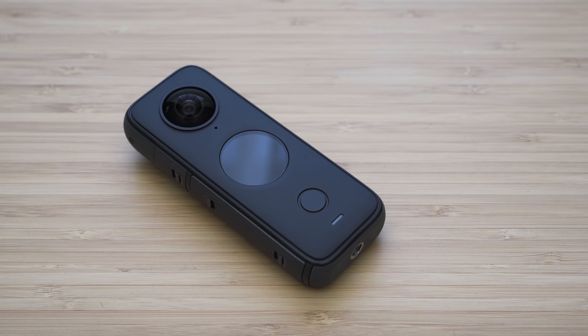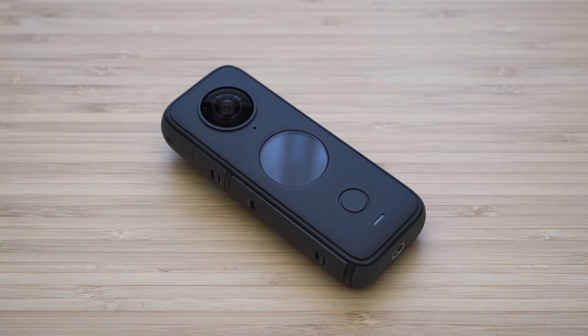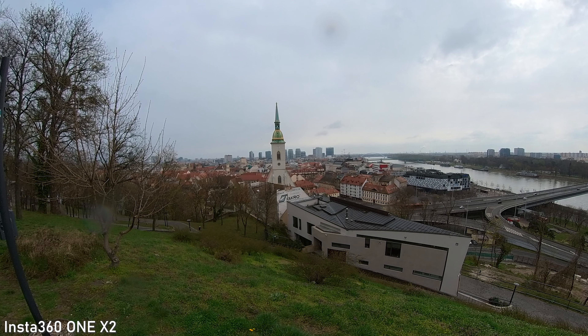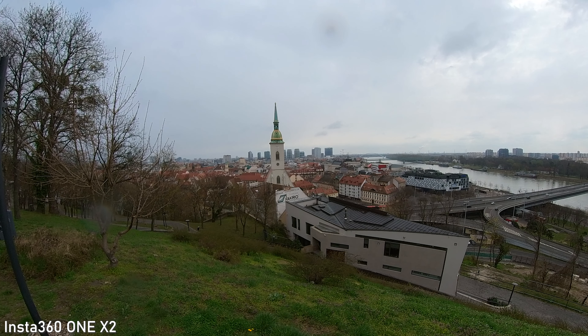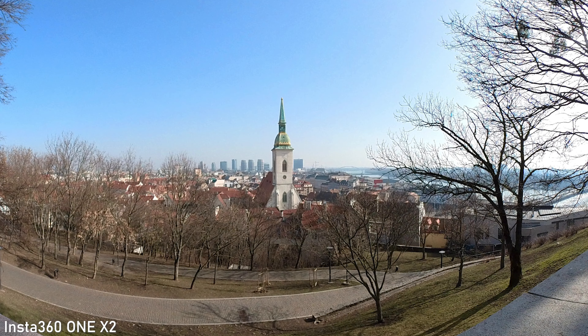If you just want to shoot 2D video, that is also possible up to 1440p. This video is decent but not particularly impressive by today's standards due to the fisheye lens. ONE X2 can also shoot 18MP stills — these are basically panorama shots so they can make your social media content more interesting.